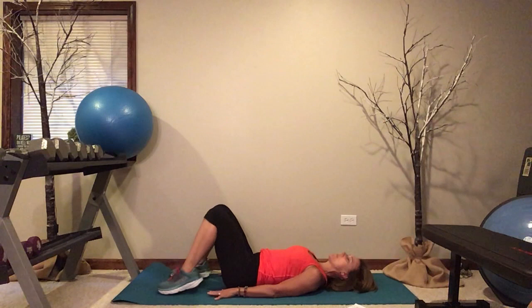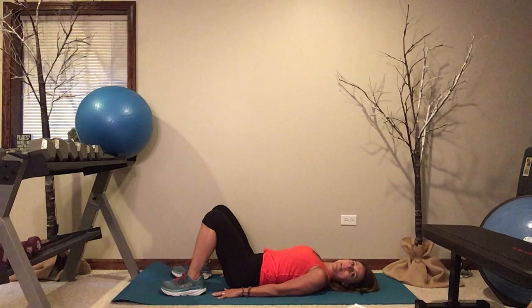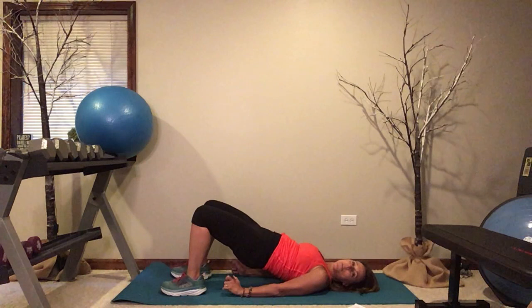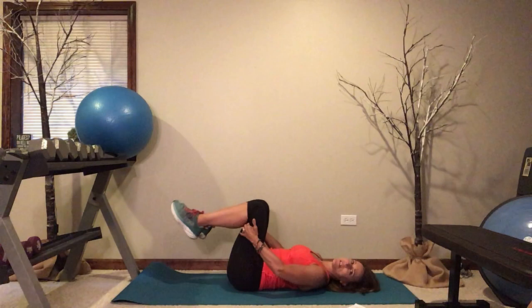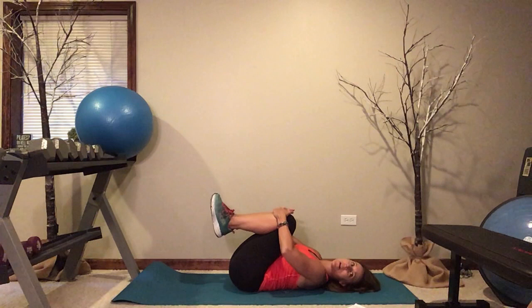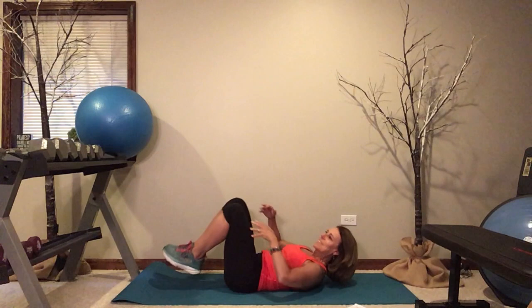Final exercise is a hamstring bridge. Bring your heels close to your rear end, about where your fingertips can touch. Lift and squeeze, and lower — nine, eight, seven, six. As you reach up, think about really squeezing your glutes. Four, three, two, and one. Go ahead and lower. Draw both knees in, give yourself a little stretch — rock a little bit on your back. Give them a nice big hug and tell your body you appreciate all the work it's done today.